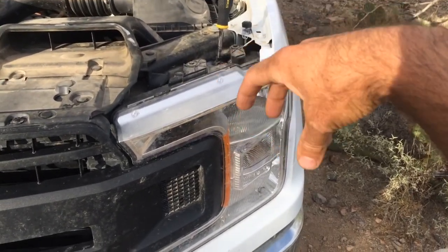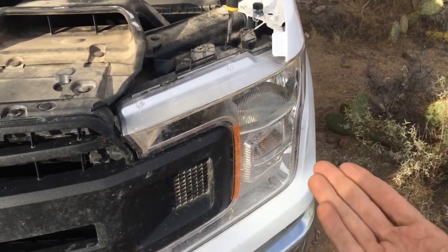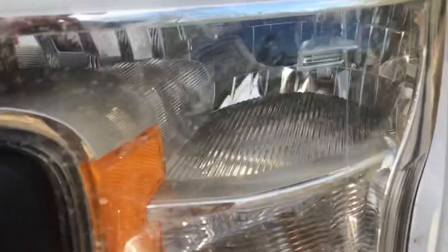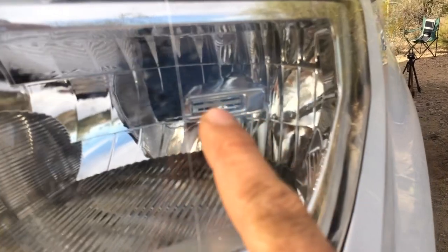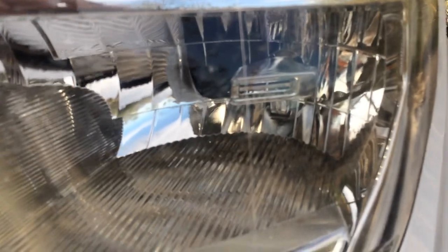Then you're going to want to turn it either clockwise or counterclockwise to raise or lower the light. You're not actually moving the light bulb — you're actually moving this little thing in there. If you can see in there, there's a reflector, and the light bulb is behind it. So you're pretty much moving what's reflecting the light, and that's what's actually going to change your light direction.